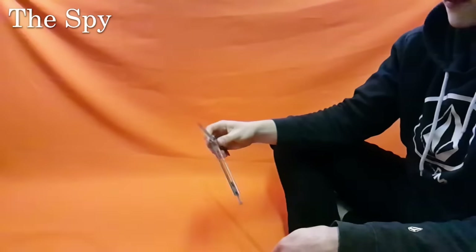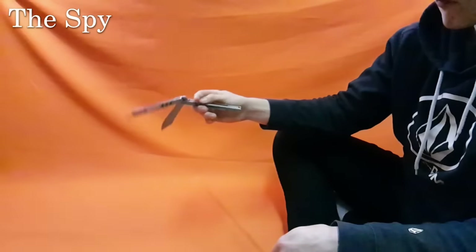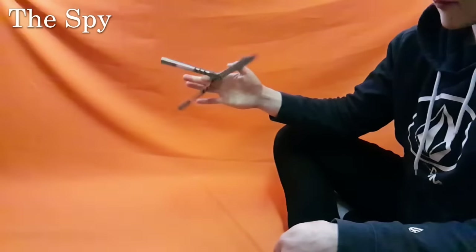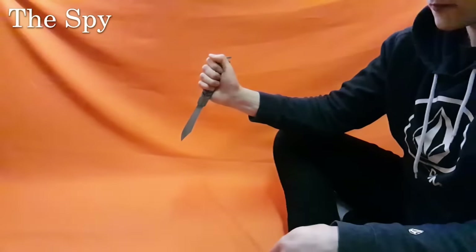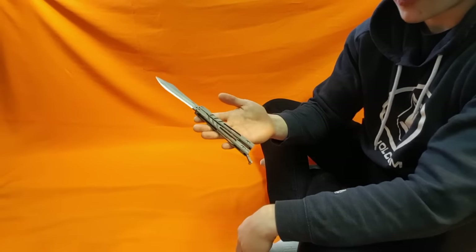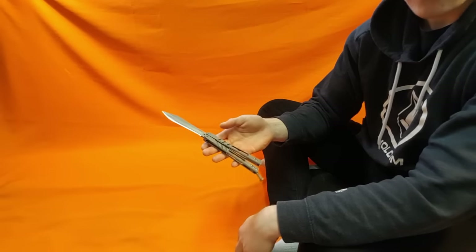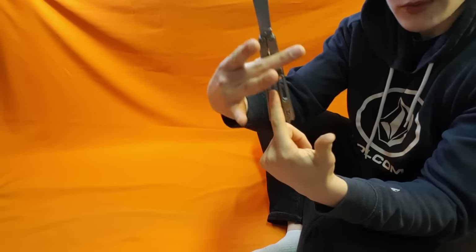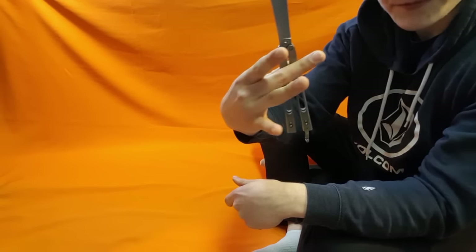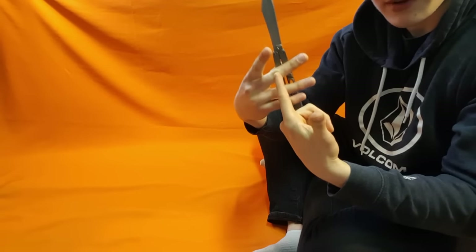Here's a slow-mo. So to start this one, you're going to want to start with the knife in the open position. You're going to want to grab the safe handle between your thumb and middle finger — so I've got the safe handle here between my thumb and middle finger, maybe three-quarters of the way up. So the bite handle is loose here, and my middle finger is pinching it right about there.